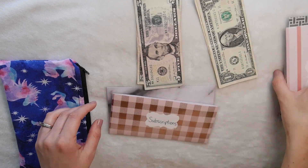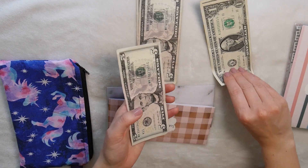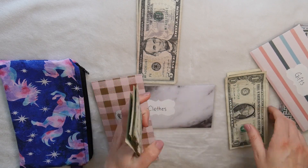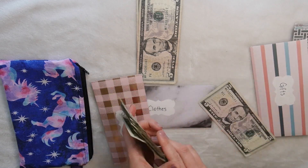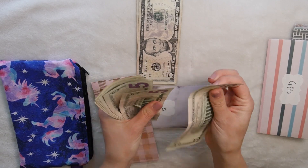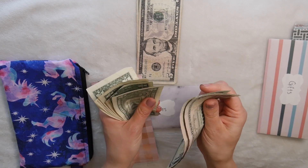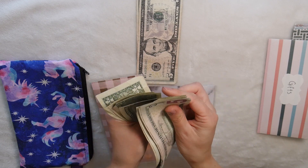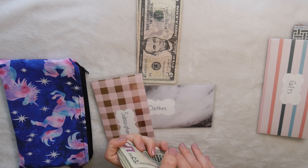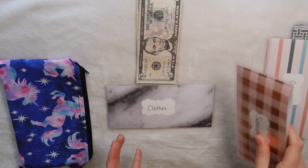Subscriptions were lowered from $10 to $7 this pay period. Adding that to what was already there, we now have $47 in subscriptions — so we obviously had $40 in there before.